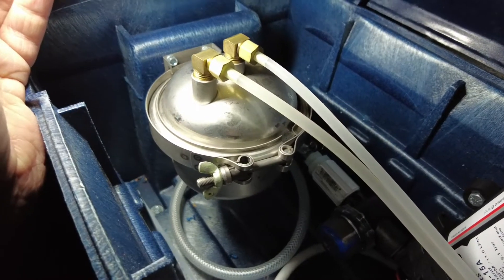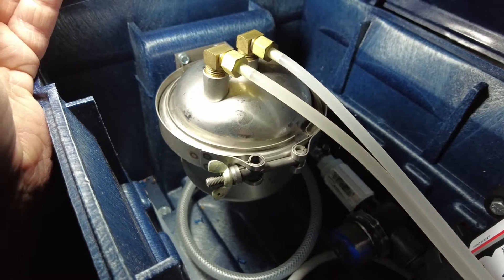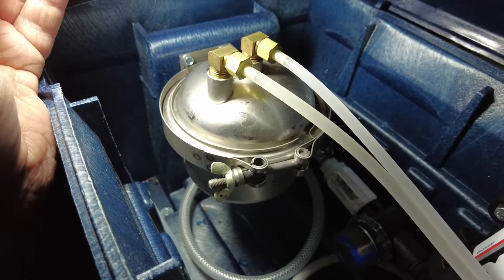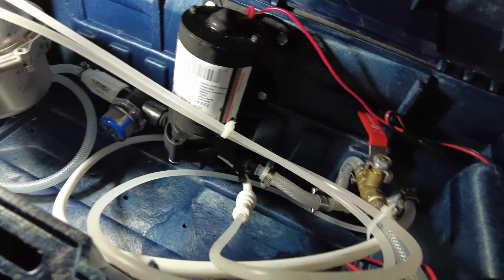In this very short video I'll show you what I've got in terms of water purification. I've got a General Ecology Seagull IV water purifier and this I've got set up in my water delivery box.